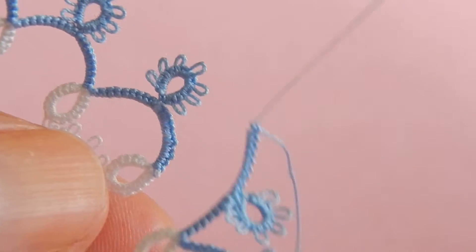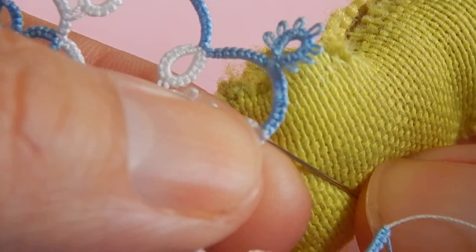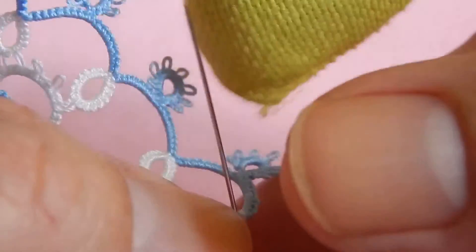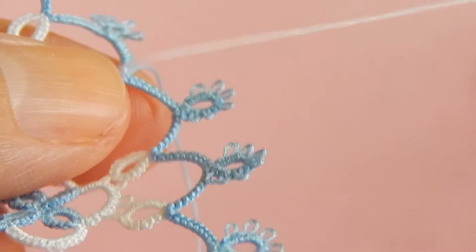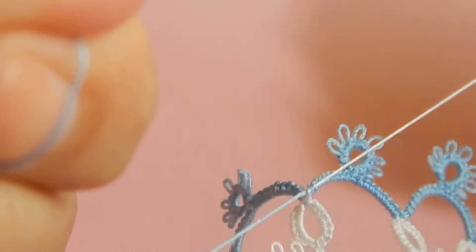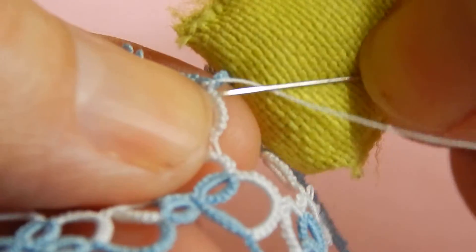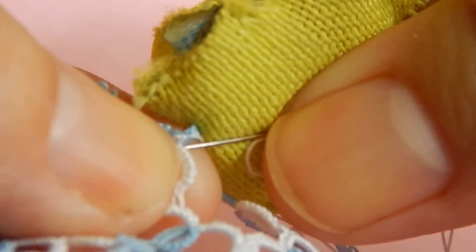Find the core thread and start with that one first. Connect it here, then tie a little knot. Because the core thread is white, you're going to find the closest white thing.